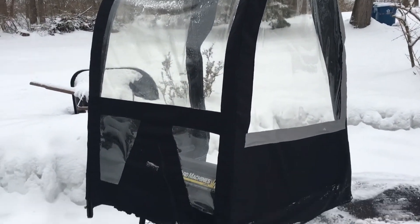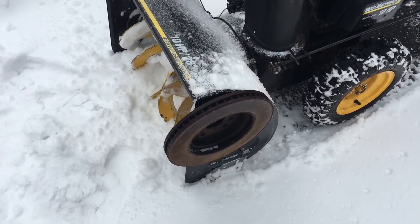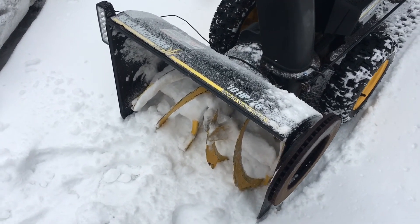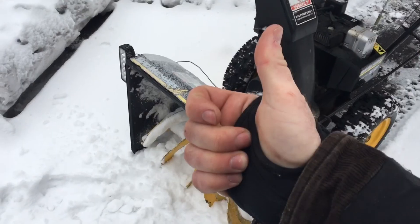The brake rotor is there to compensate for the weight of the canopy — I had issues where it was just riding up on every snowbank. I bolted a brake rotor to the side. I'll be damned if I'm going to spend 60 bucks on a snowblower weight kit that weighs 10 pounds when I have a 20-pound brake rotor in my scrap pile. Thanks for watching.